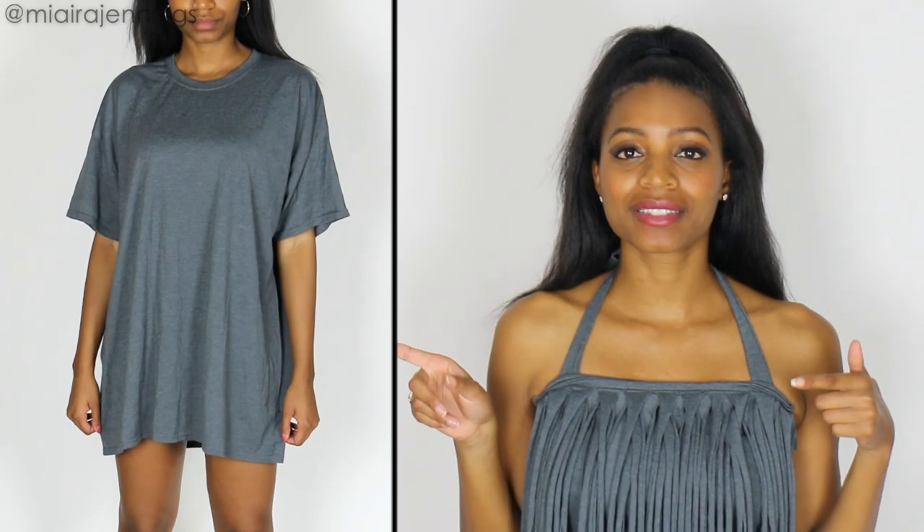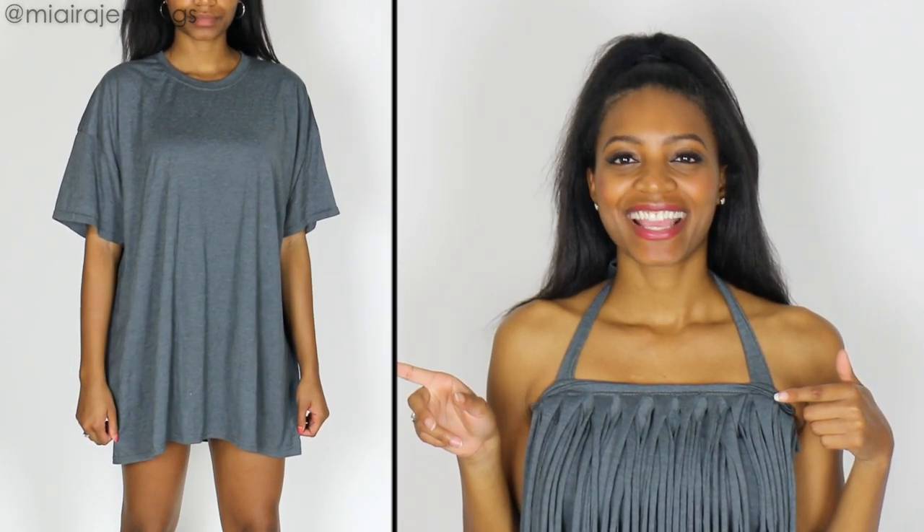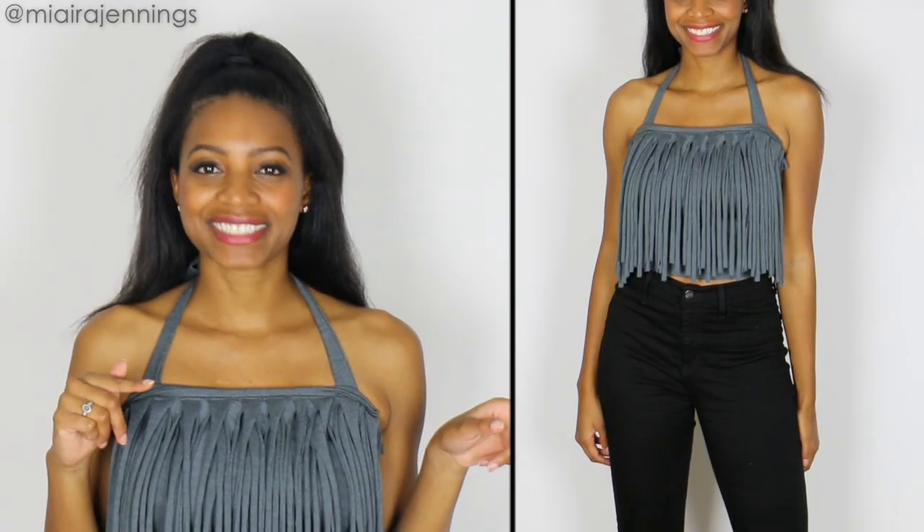Hey everybody! Welcome to my channel. I'm Miara Jennings and in this DIY video I'm going to show you how I turned this into this. Stay tuned.